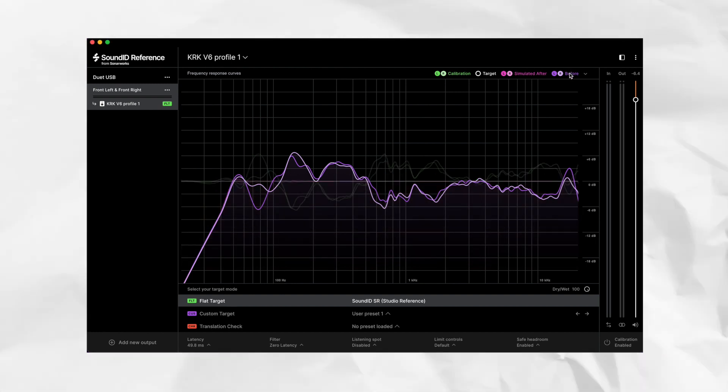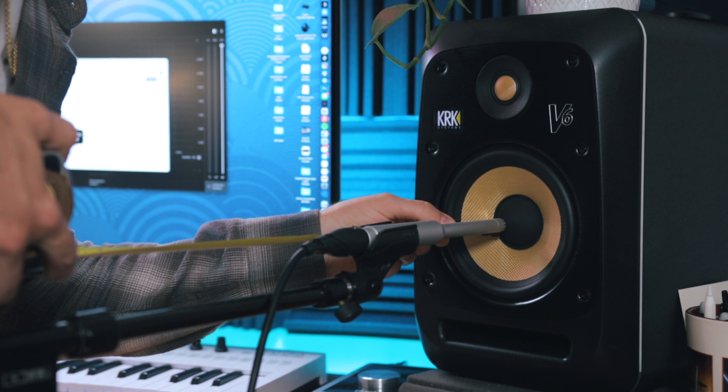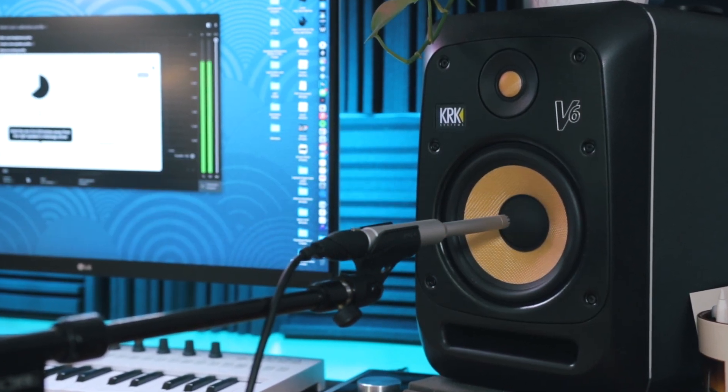Sound ID Reference is a software from today's video sponsor Sonarworks. It's designed to calibrate your studio monitors in your environment to deliver a flat and accurate studio reference sound, meaning that the playback you'll hear from your monitors is going to be more accurate when you're mixing, which will hopefully and ideally improve your mixes.